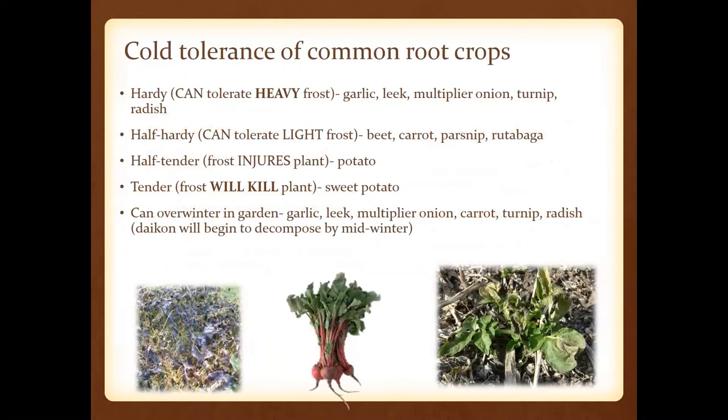In regard to cold tolerance, it's going to be all over the board. Hardy crops that can tolerate heavy frost include garlic, leeks, multiplier onions, turnips, and radish. Half-hardy crops that tolerate light frost are beets, carrots, parsnips, and rutabagas. Half-tender means frost will injure the plant — that's where potatoes fall. Tender crops like sweet potatoes will definitely be killed by frost, so don't plant those slips until later.